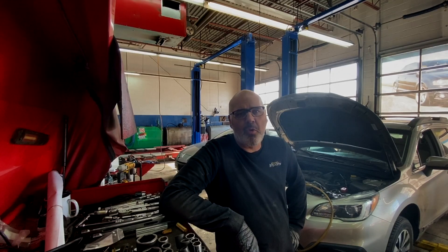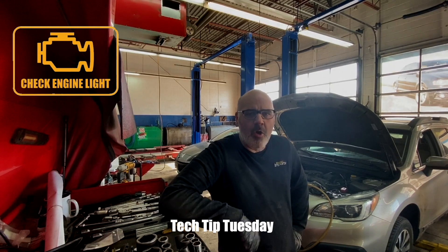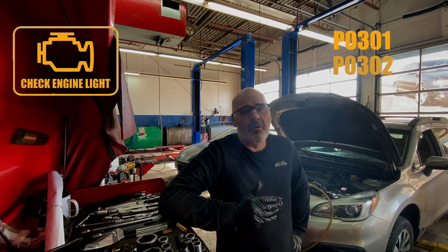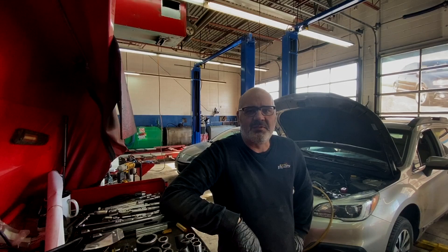I'm going to assume you're here because you're inquiring about a misfire code. Your engine light is on or it's flashing and you have a code that's P0301, 302, 303 and so on. We're going to talk about misfires right now.